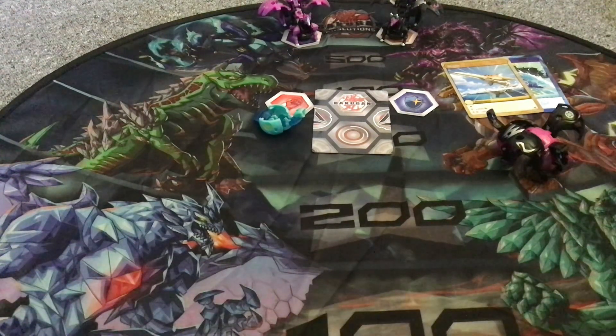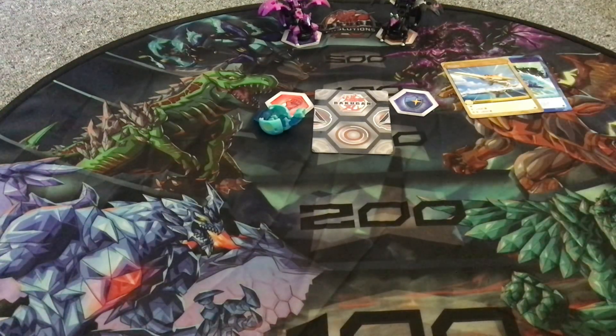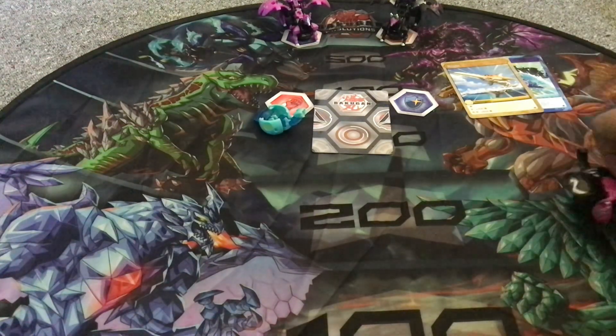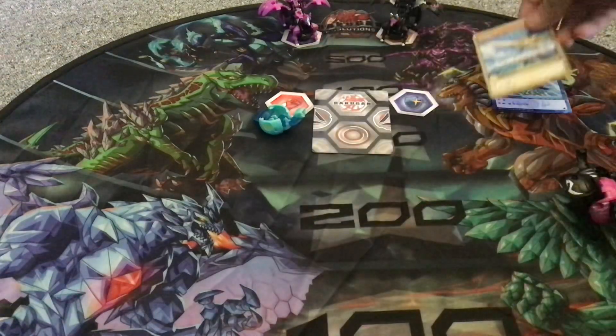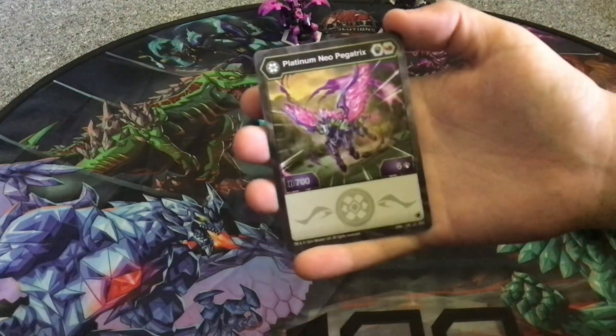I'm not entirely sure — I would have to find the receipt for it. But yeah, that is weird. Whatever then — I suppose I'll move on. I'm still able to use the card though, like it's fine. Platinum Neopegatrix.